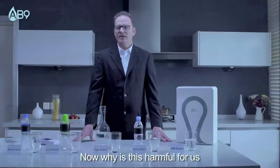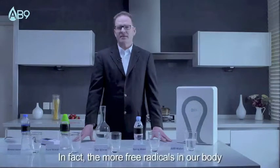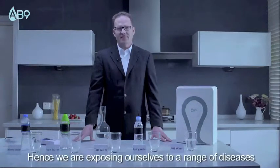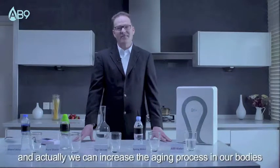Now, why is this harmful for us? The more free radicals in our body, the greater the oxidization activities. Hence, we are exposing ourselves to a range of diseases, and we can actually increase the aging process in our bodies.